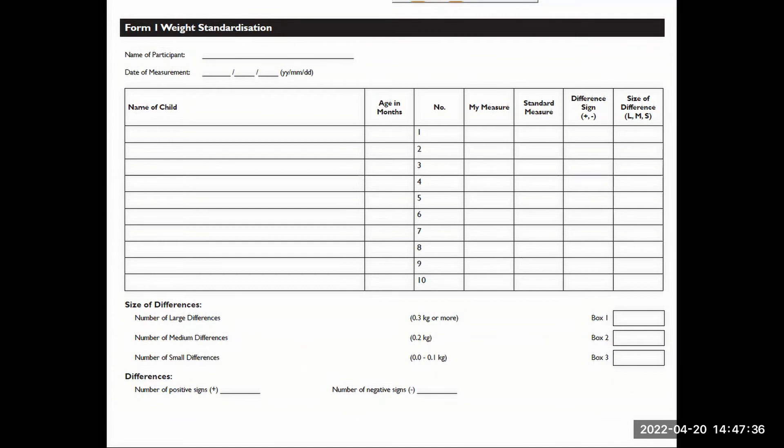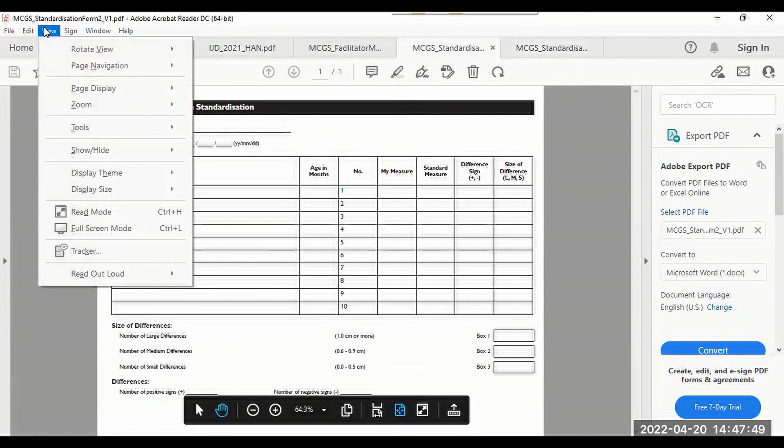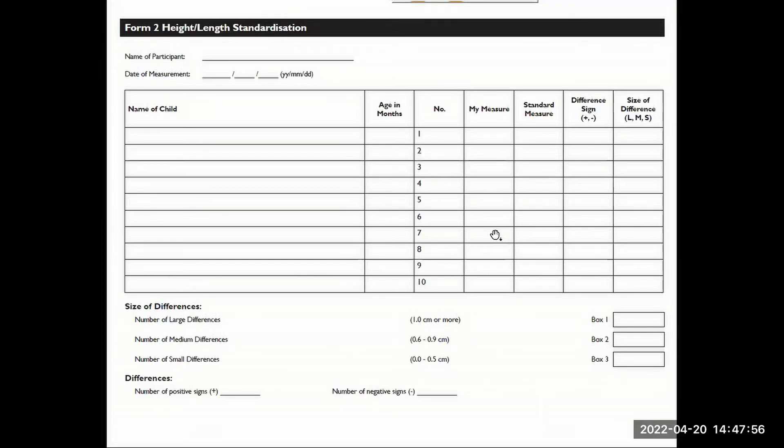The height and length standardization worksheet is very similar. You just need to have an identifier for the child or the station where the child was, and then the measurement to the nearest one decimal place in centimeters. Then they would assess again the difference — whether it's positive or negative compared to the standard measure — and also the size of the difference.